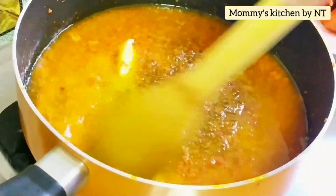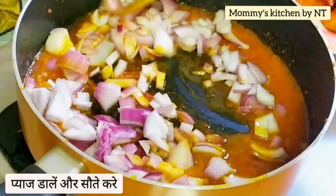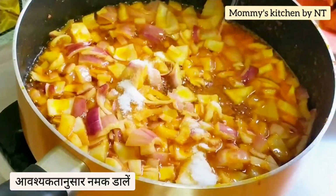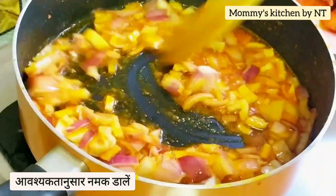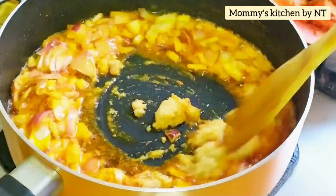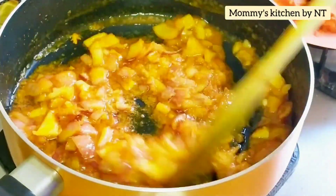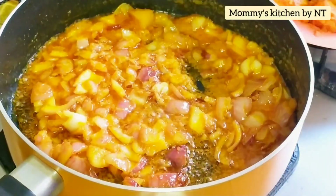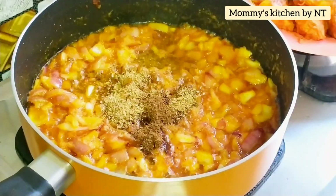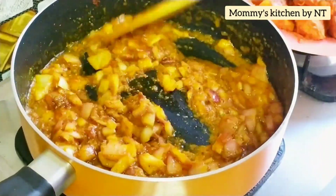Once the butter melts completely, add the chopped onions and sauté well. Add salt as required and sauté for a minute, then add ginger garlic paste and sauté until the raw aroma goes away — about two minutes. Now add the cumin coriander powder that's been roasted and crushed, followed by the garam masala. Mix well and sauté for a minute.